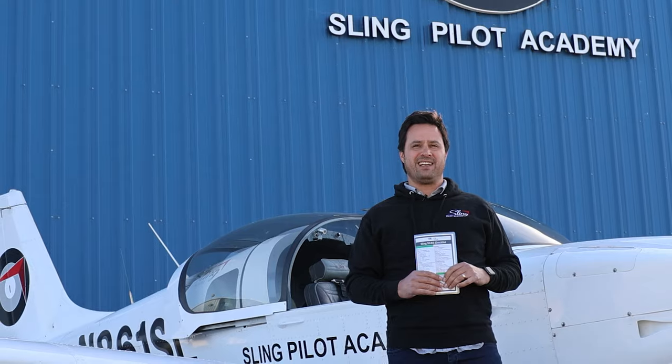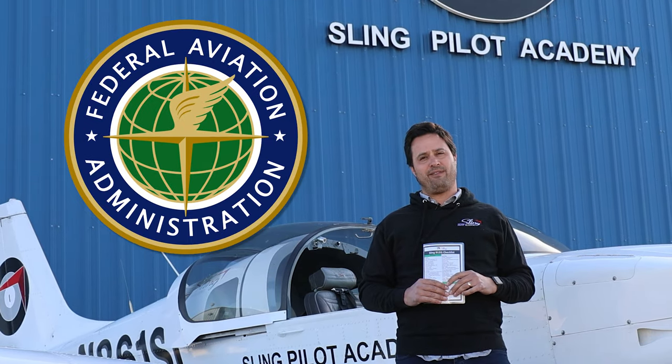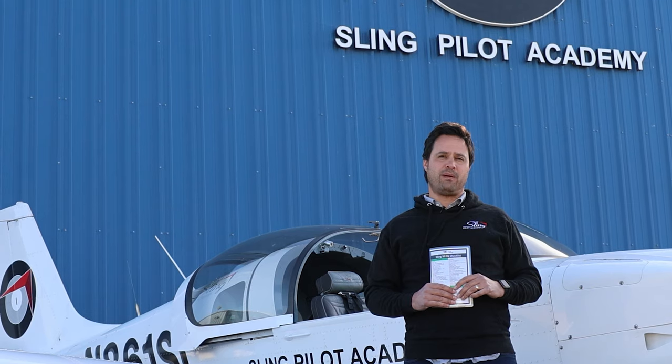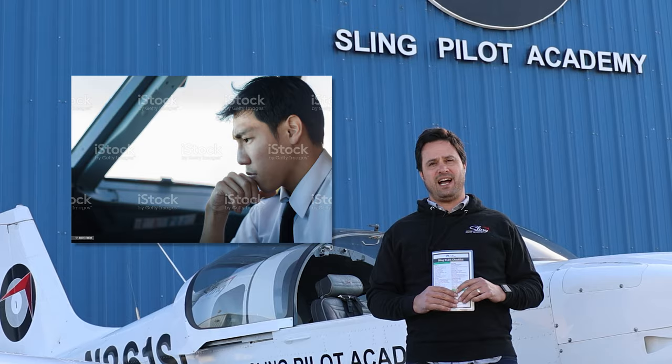It's important to understand that a pre-flight check is a part of the flight. It's required by FAA regulation and by common sense for any flight. So the pre-flight check should be approached with the same focus and diligence as you would approach any other phase of flight.